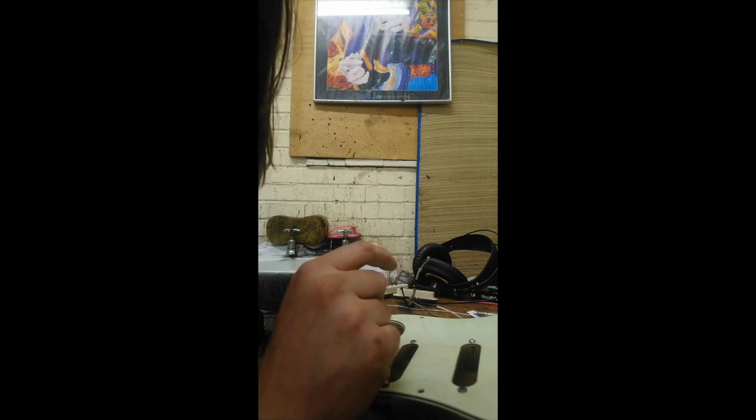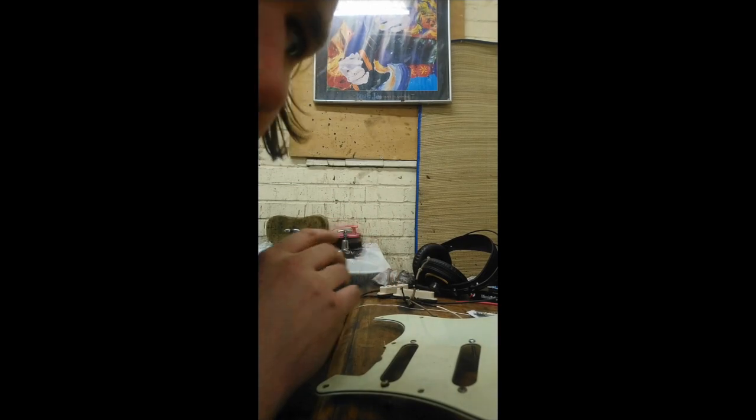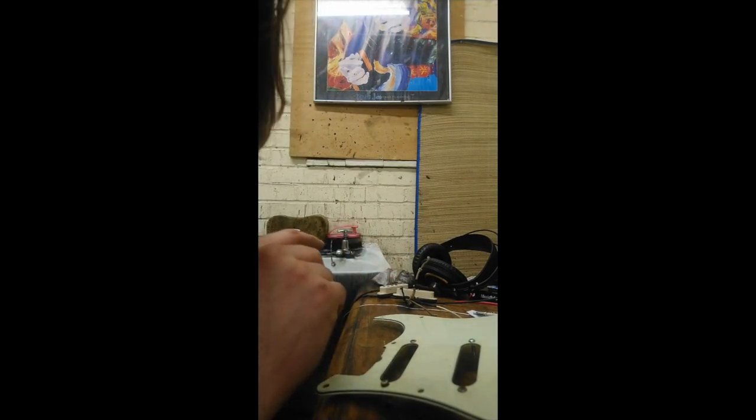Because the guitar from the original Strat — the best Strat bridge pickup video — I've sold that guitar now. So I would have put the standard scratch plate back on. But the actual 500K pot that I was using for that volume is not currently mounted in a Strat.